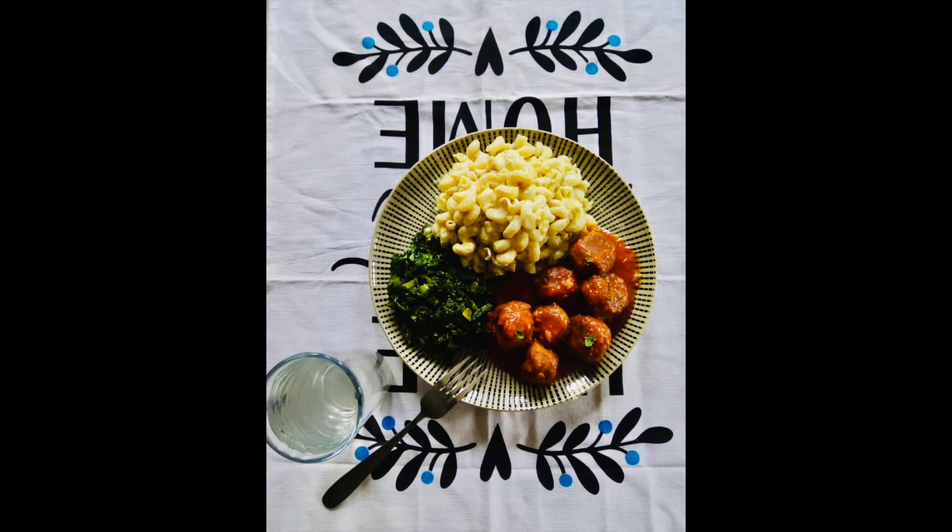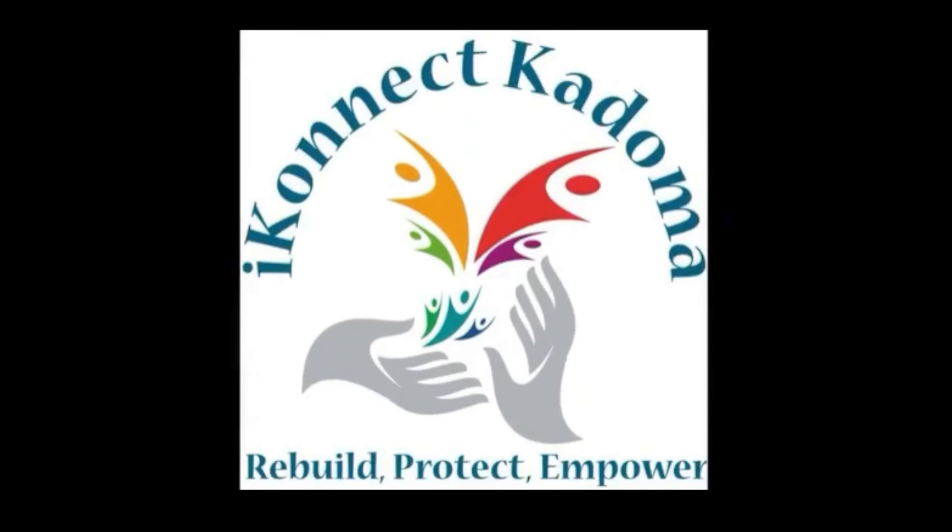What an amazing meal — vegetarian bean balls! Don't forget to try them out. Stay tuned for more recipes from our kitchen in Rimuka. Thank you for watching. Don't forget to like, comment, share and subscribe. Bye!